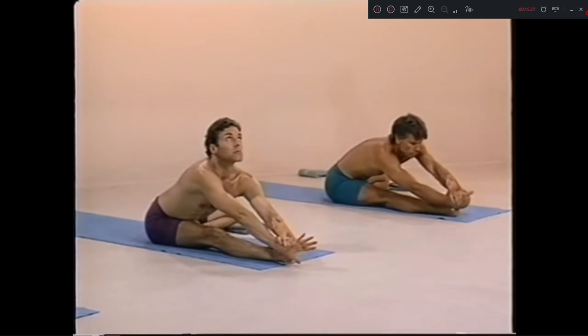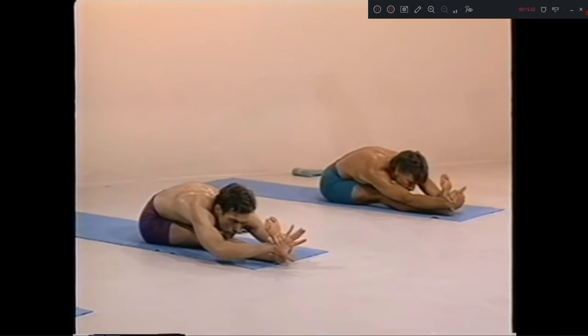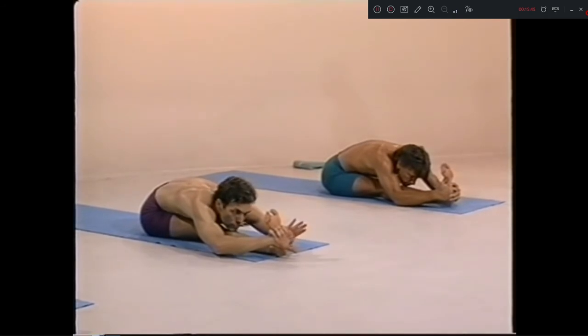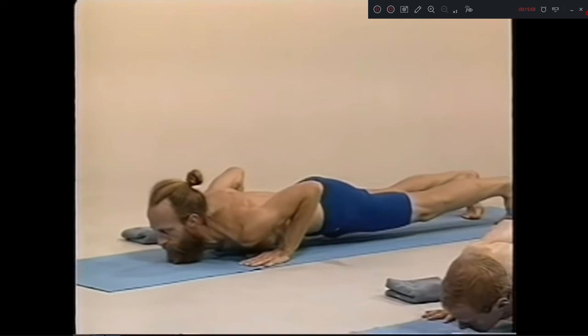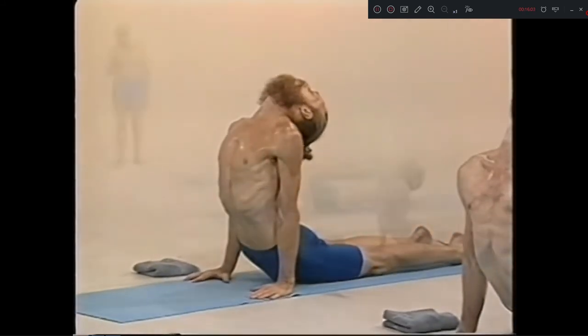Head up. Inhale. Pancha dasha, exhale. One, two, three, four, five. Shoda, inhale. Exhale. Sapta dasha, up. Ashta dasha, chattwari. Eka vimshat, inhale. Vimshat, exhale.